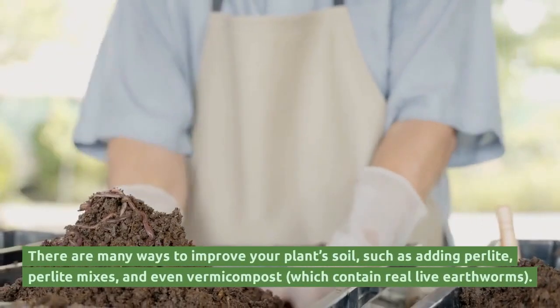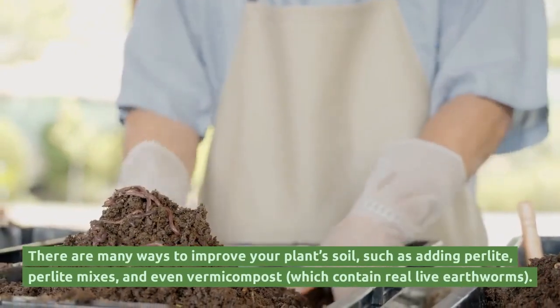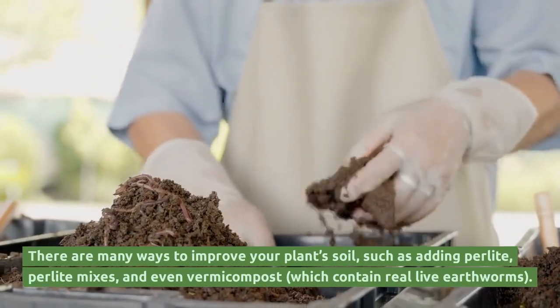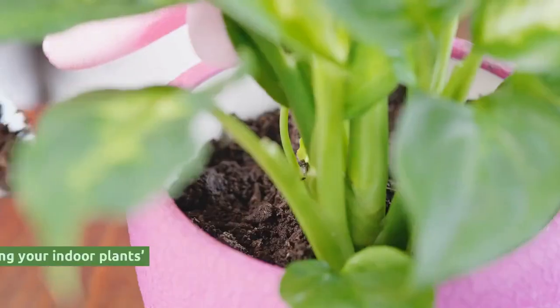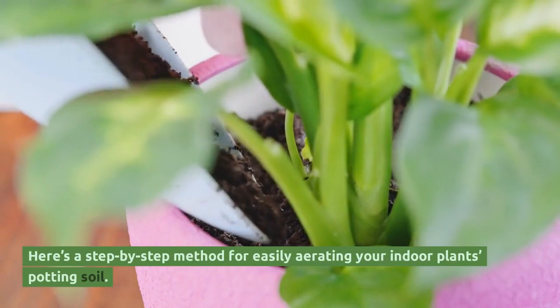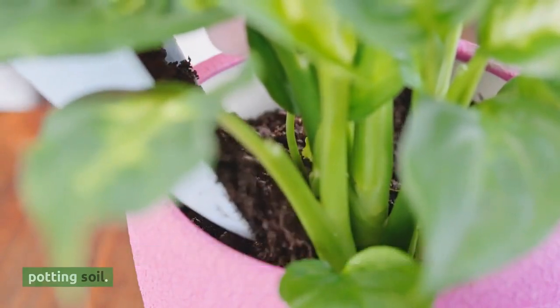There are many ways to improve your plant's soil, such as adding perlite, perlite mixes, and even vermicompost, which contain real live earthworms. Here's a step-by-step method for easily aerating your indoor plant's potting soil.